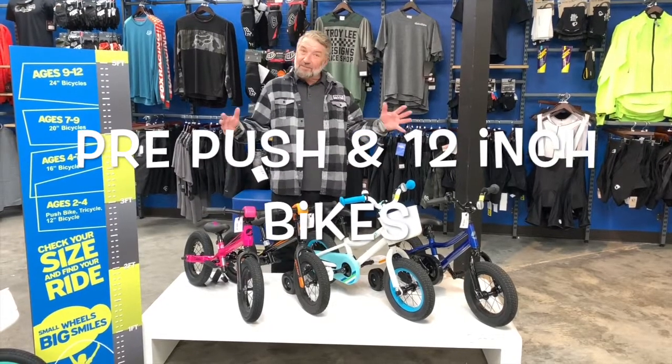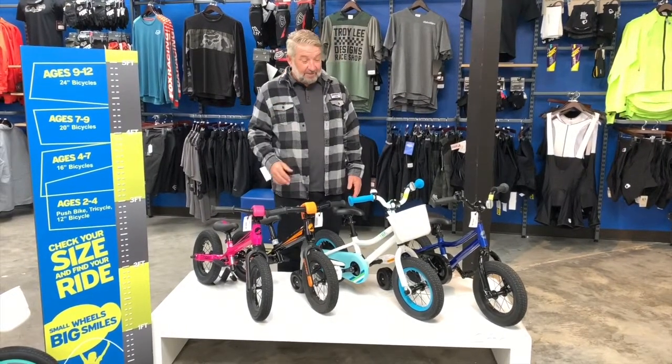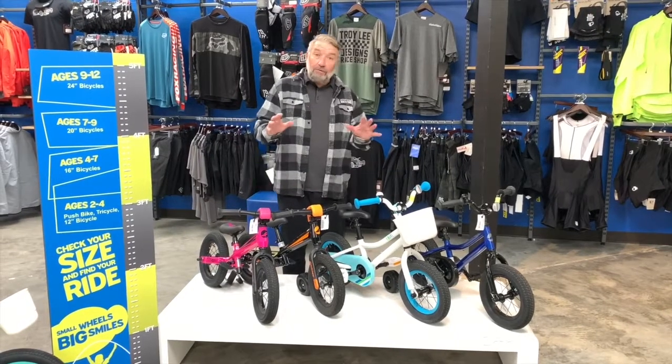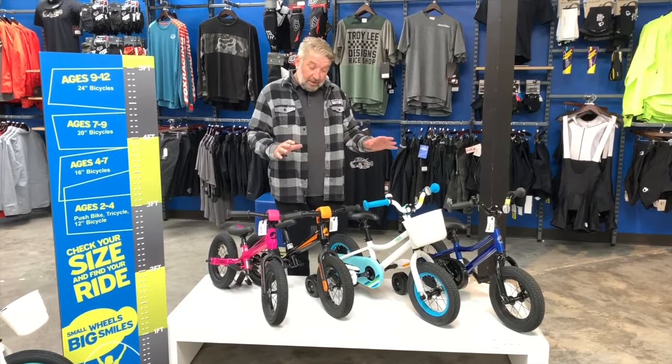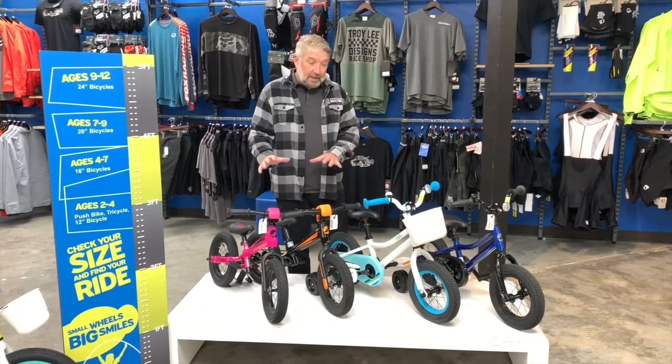We're here to talk about kids bikes today. Christmas is coming up, so we're going to try to inform you on maybe what bike to get your kids. Right now we have in front here push bikes and 12-inch bikes with pedals and training wheels.